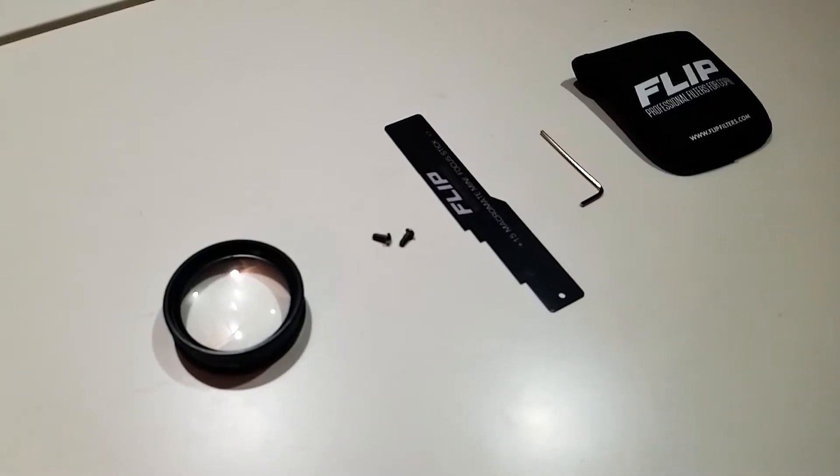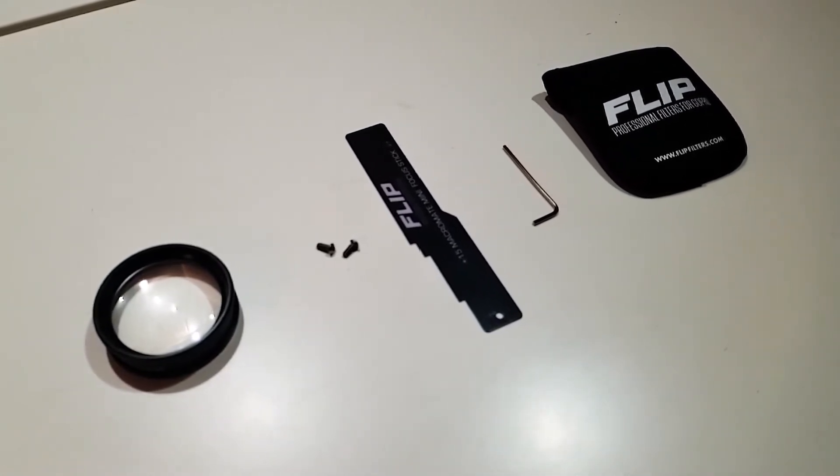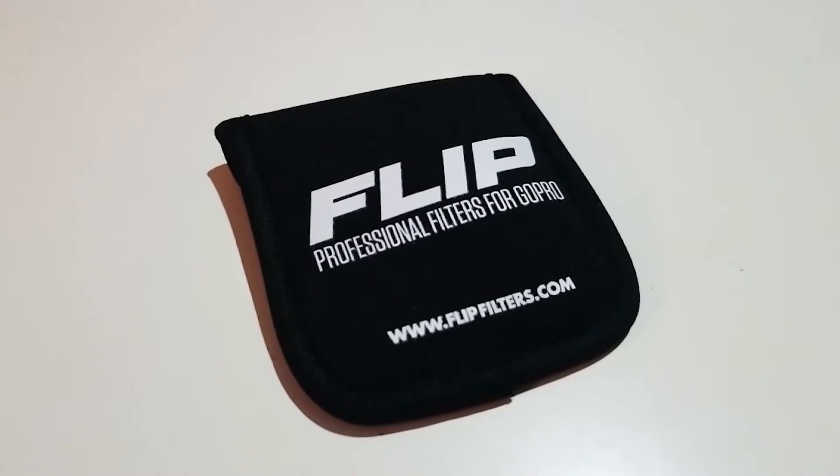The Plus 15 Macromate kit comes with a Plus 15 Macromate lens, a 55mm adapter, a measuring stick, and a little neoprene pouch to store it in.